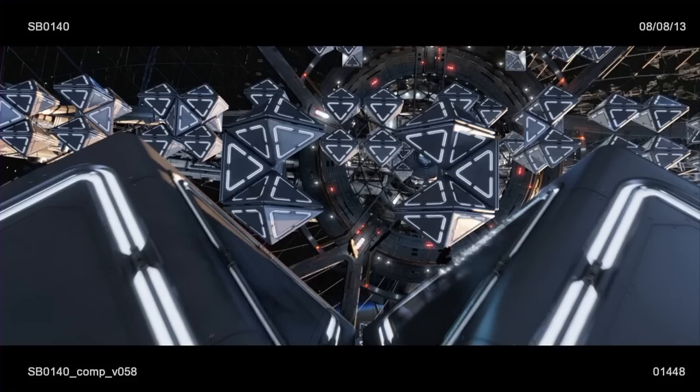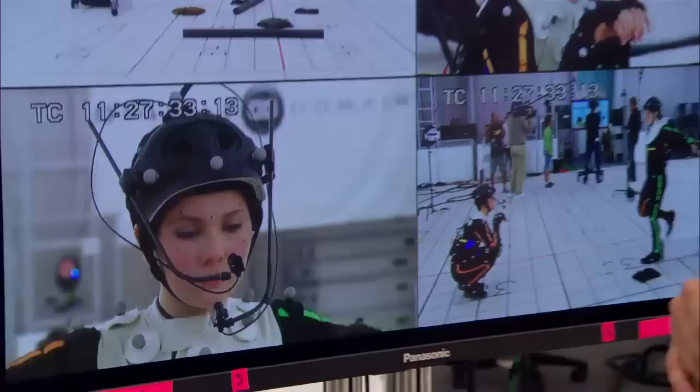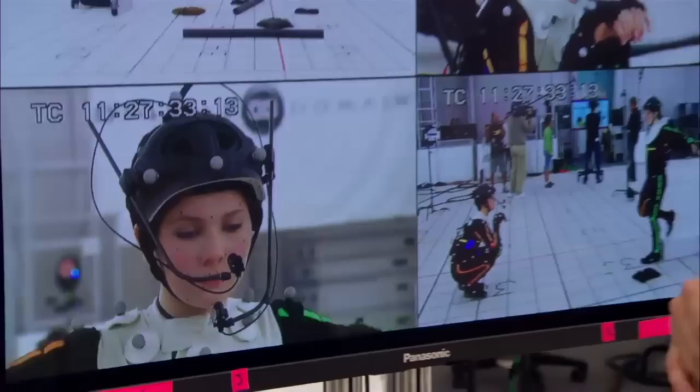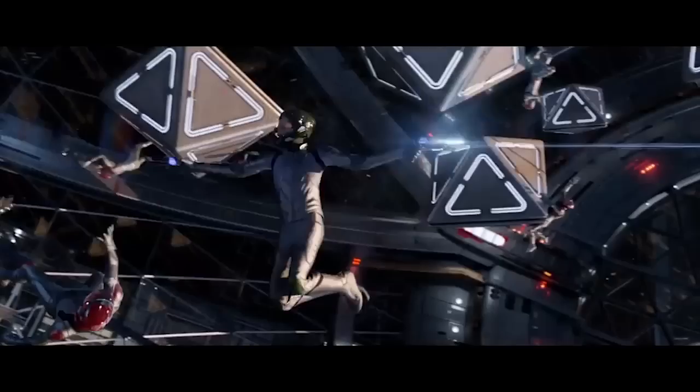Which begs the question: why not just make their entire bodies and their faces digitally? He asked the director this very question. And while it is true that Digital Domain, the effects house, did provide some fully digital performances, on the whole it is still actually a lot cheaper to not have to do human faces in CG, and just remain true to the original performance of the actor.